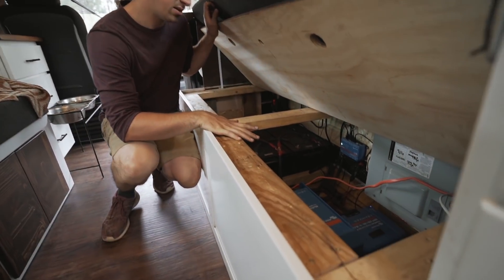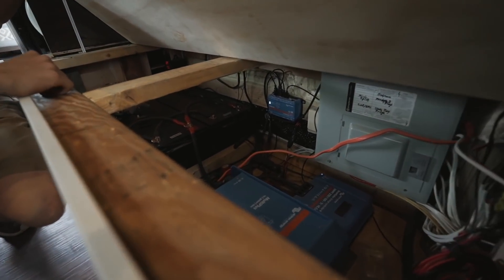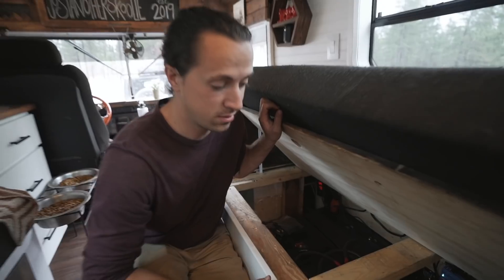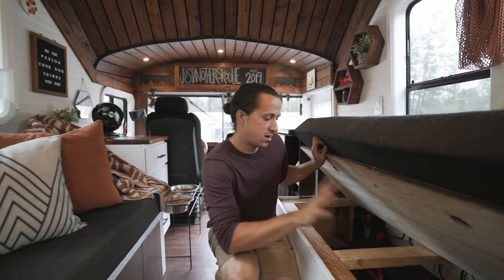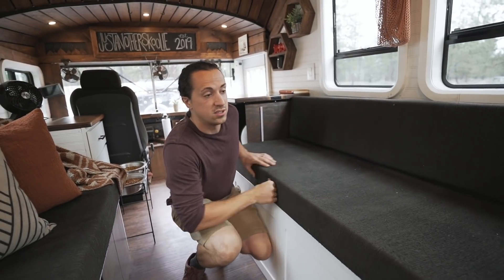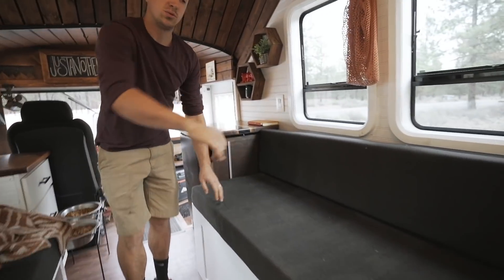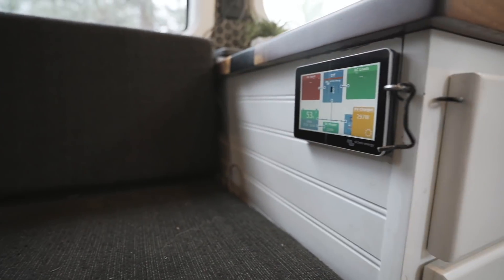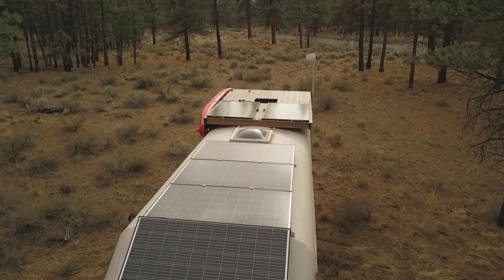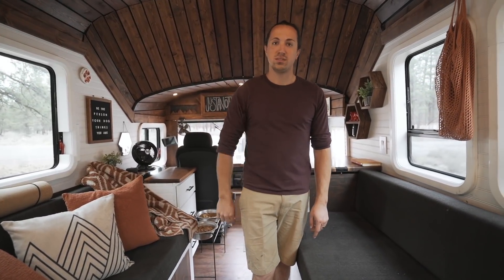Under this couch we have all of our solar stuff — all Victron components and 600 amp hours of lithium, a 3,000 watt inverter, and then obviously our breaker boxes and everything under there. Just on top here we have our monitor so we can monitor all aspects of the solar system — what's coming in, what's going out, and all that. On the roof we have six 320-watt panels which comes out to 1,920 watts of solar. They are 24-volt panels but we have them all stepped down to 12-volt inside.